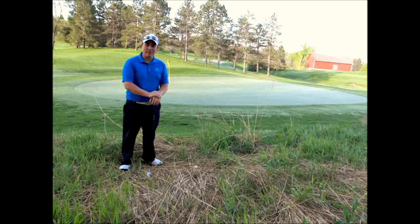Hi, Brandon Sutton here, PGA Professional with the Three Rivers Park District Golf Academy. Today here at Baker National Golf Course, I'm going to talk to you about a little tricky situation that we can get ourselves into sometimes around the green.